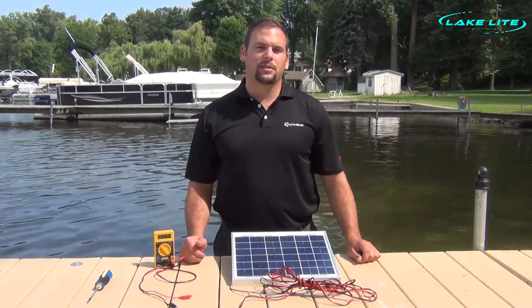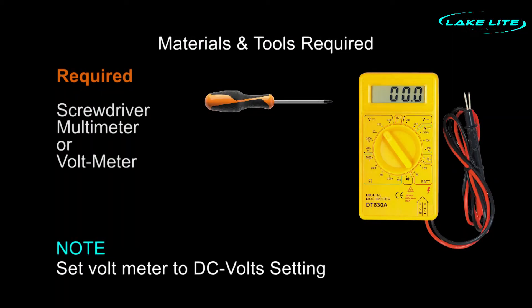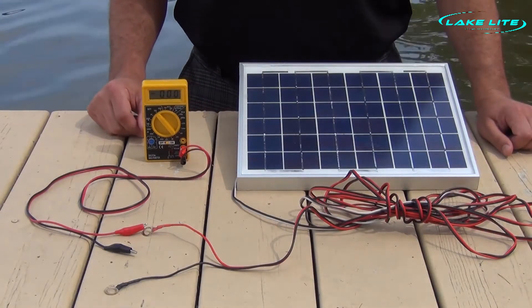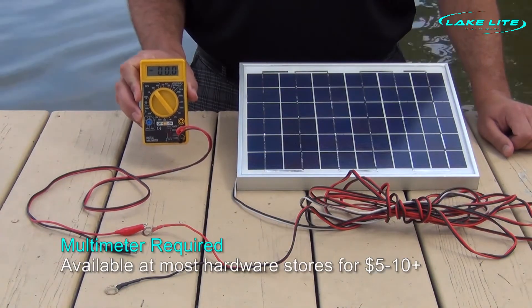There are numerous causes, but today we're going to show you how to troubleshoot and fix your solar panel. In order to test if our panel is working or not, we're going to need a simple voltmeter. You can usually pick these up at local hardware stores for anywhere from five to ten dollars.